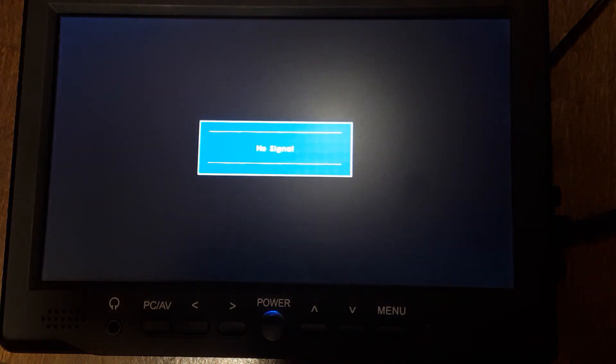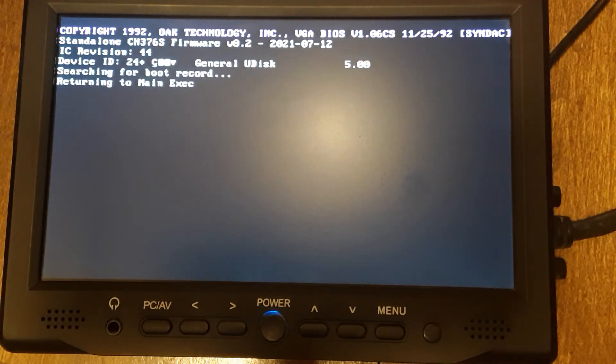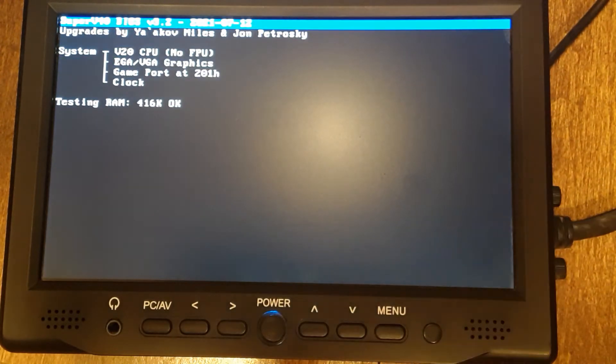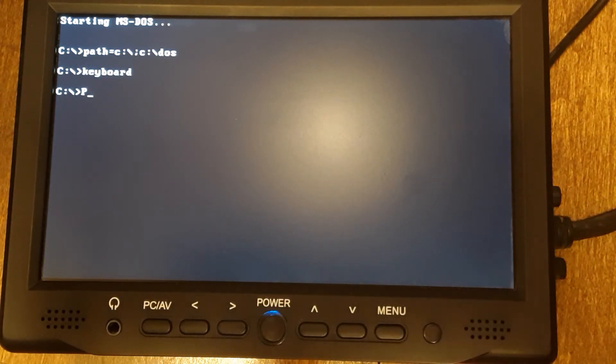We'll do a hard reboot here, see if it works. Alright, so it booted up. As you can see, there's a file there that I ran — keyboard. I'm not sure why, but when I booted it up the keyboard did not work. So what I did was I made a COM file that would run the setup code for the keyboard controller. We're using the W83C42P for the keyboard controller.